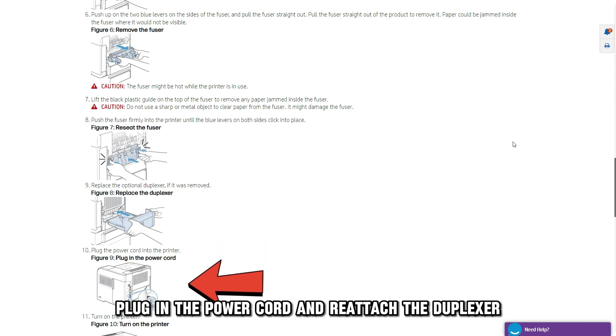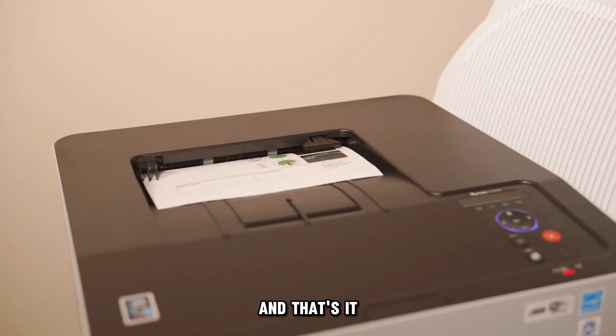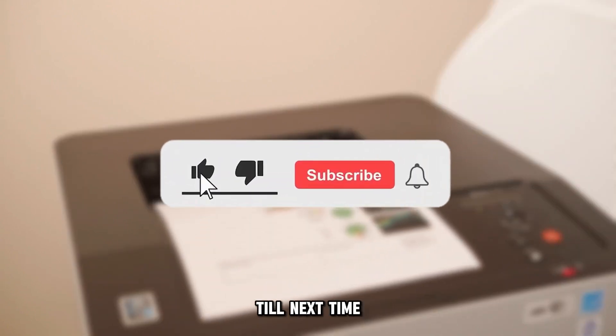starting from the left, then right. Plug in the power cord and reattach the duplexer. Now test your printer. And that's it — thanks for watching, till next time.